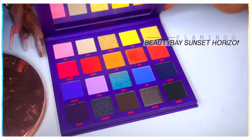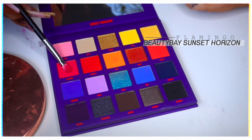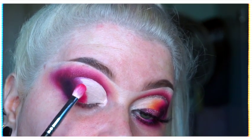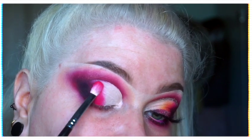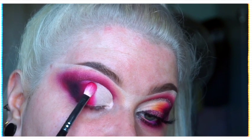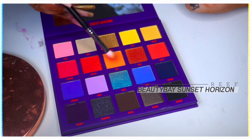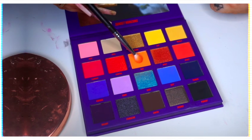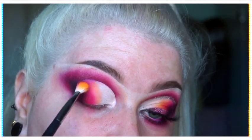For bringing the blend across the lid, I took another Beauty Bay palette — this is the Sunset Horizons palette, it's been out quite a while but it's new to me — and I took the shade Flamingo, which is a really nice sort of raspberry pink, quite bright without being neon. I patted that on top of the end of Claret, and then further blended it out across the lid with Reef, which is honestly the shade that sold this palette to me — it's such a gorgeous citrusy vibrant orange.